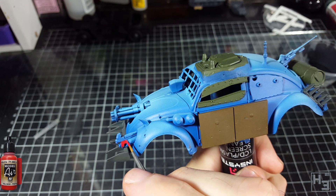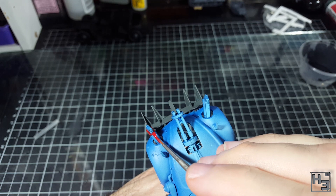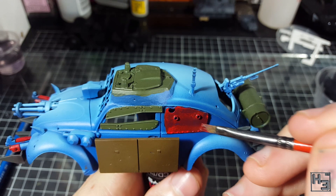Next I used Model Air Scarlet Red, which unsurprisingly is thin out of the bottle and because it's red doesn't cover very well until you give it a few coats. As you can see I painted this onto a couple of parts of the flamethrowers — I don't know why, I just thought it might look cool. These areas will probably be quite dark and scorched later on. Because I thought it might stand out and look interesting I used the same colour on the plate over the left rear window. It's a bit streaky, but I think that adds to the whole 'we just used a piece of scrap' effect.